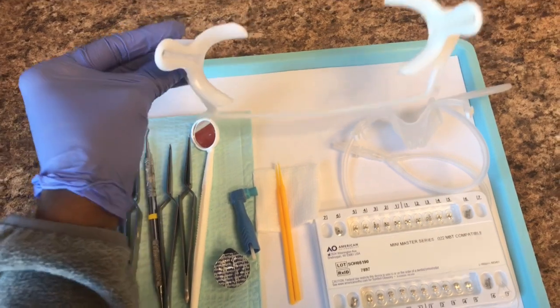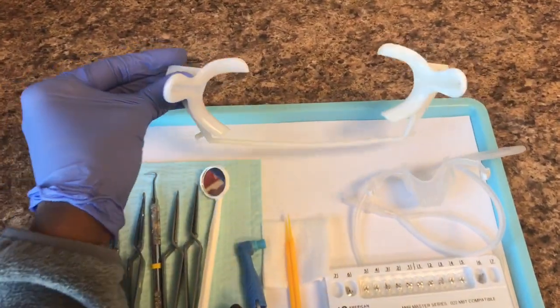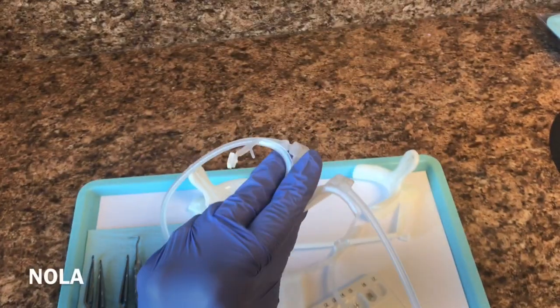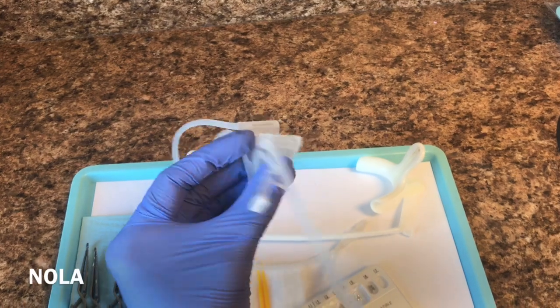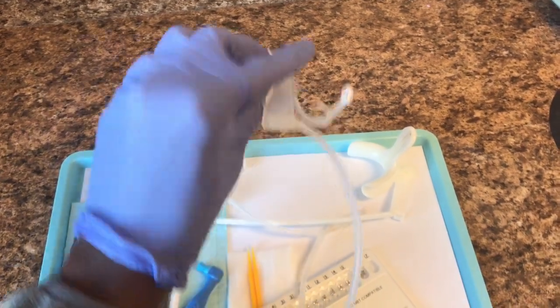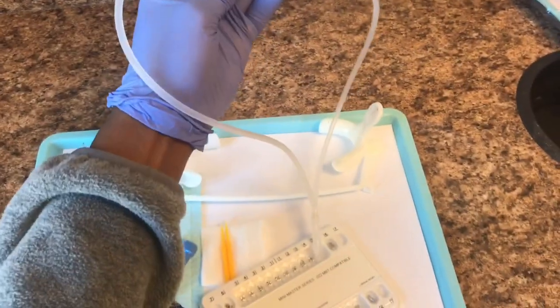These here are cheek retractors, used to keep the patient's mouth open so we can get all of the brackets on. We also have a NOLA here that is used to keep the patient's tongue back. Our suction stays connected to this NOLA, which allows the saliva to run through these tubes here, keeping the patient dry.